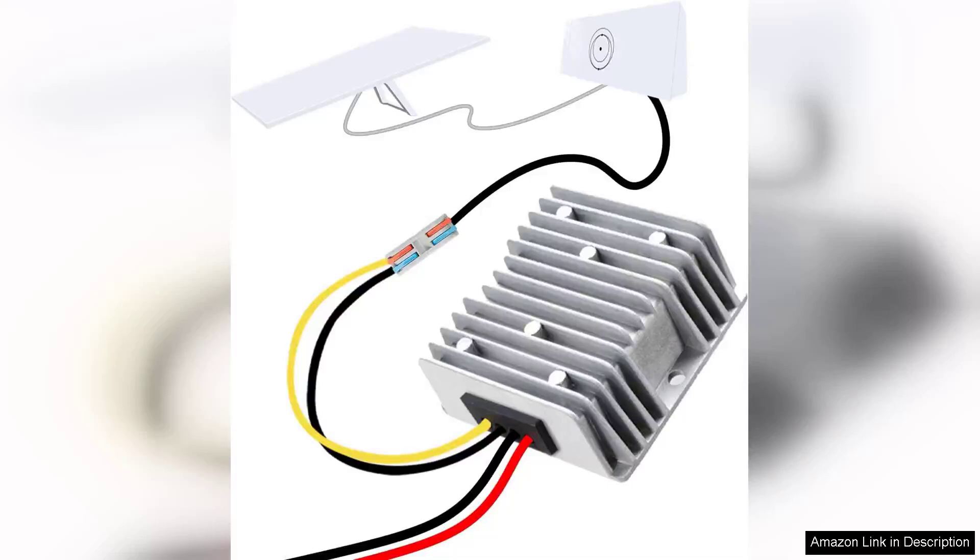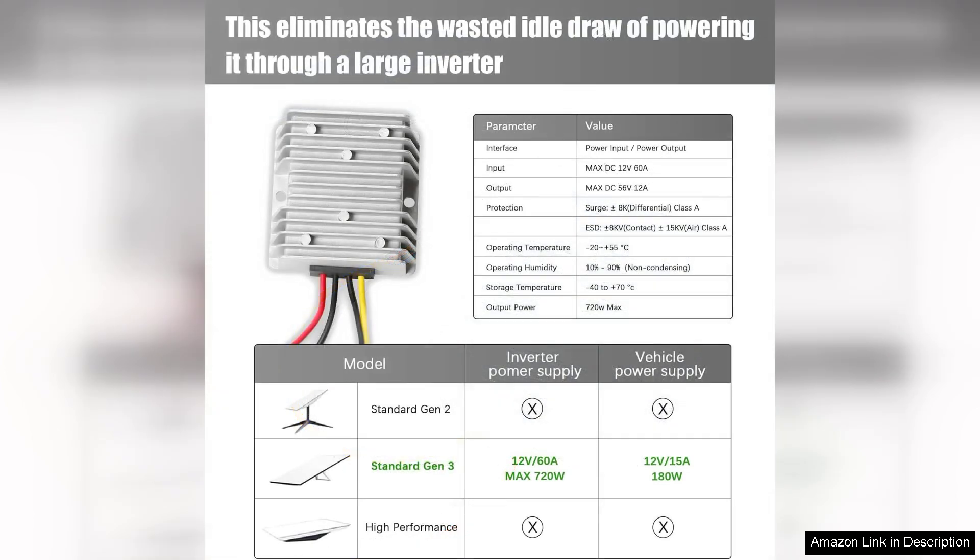The Starlink JN312 conversion kit by Ibervont is a game changer for users seeking flexibility and efficiency in their satellite internet setup. This power converter transforms the standard 110V power supply into a 12V output, making it ideal for various applications from outdoor adventures to emergency backup systems.